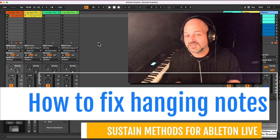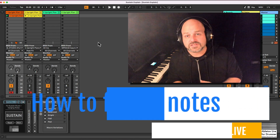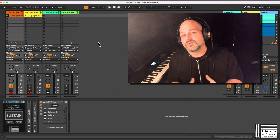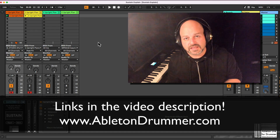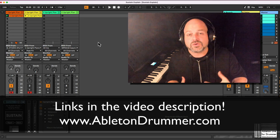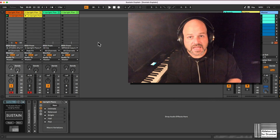How to quickly fix the sustain pedal issue in Ableton Live. I'm Tobi from abletondrummer.com and I created a few Max4Live devices all about handling sustain in Ableton Live a little bit different. So what's the most common issue here with the sustain in Ableton Live?